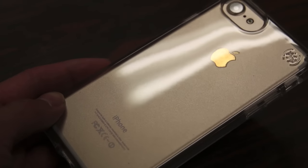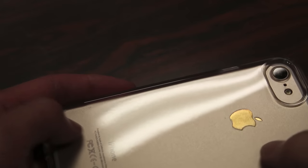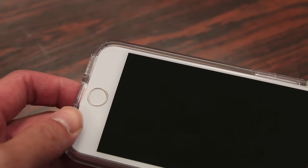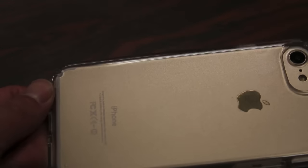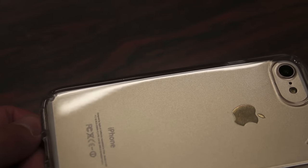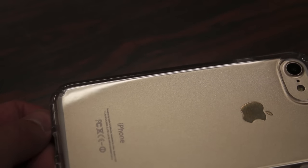Some additional features you can't really see include a scratch resistant coating applied to the back — you can actually feel it with your hands, giving it a really nice polished finish. In addition, the case is also designed to be UV resistant. As you may know, clear cases — particularly clear plastic — tend to yellow over time. Speck has used a formula that resists UV radiation, from fluorescent lighting to the sun, so the case will stay clear.